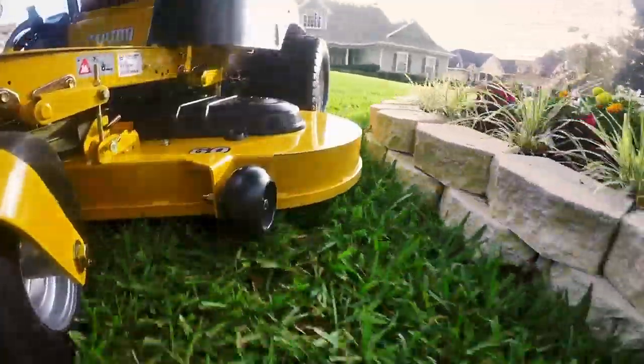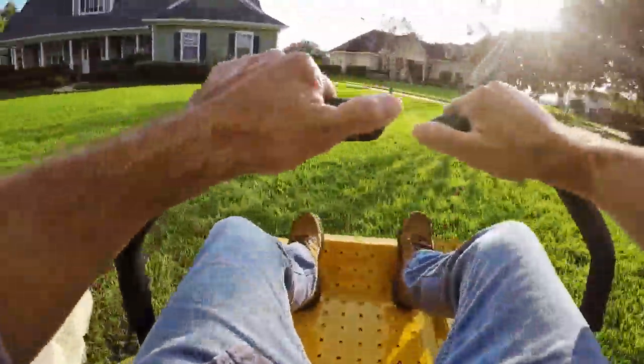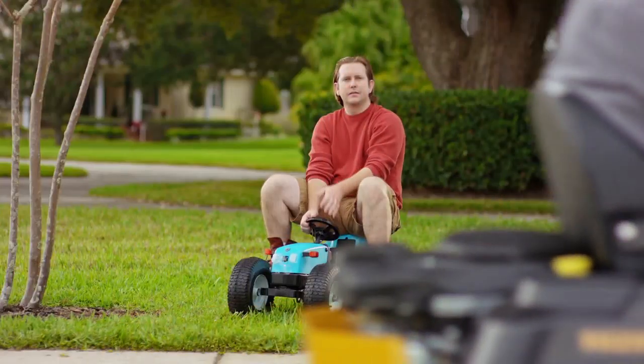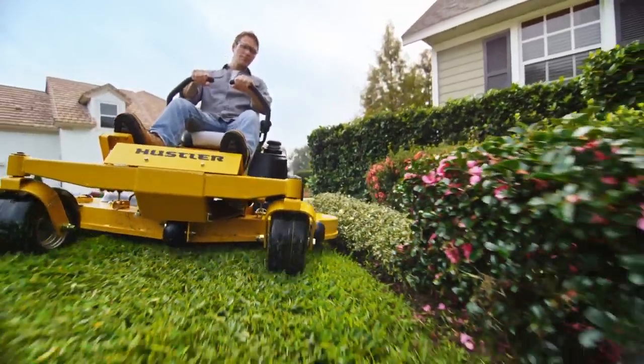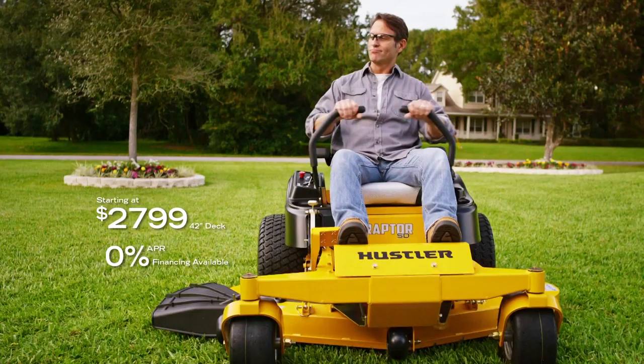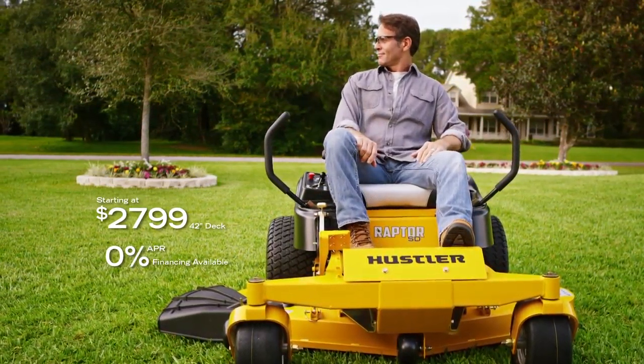With a heavy-duty welded steel deck and exclusive smooth track steering, the Hustler Raptor Zero-Turn Mower doesn't play around. It's got the power to turn your weekend to-do list into your weekend to-done list. The legendary Hustler Raptor family starting at just $27.99.